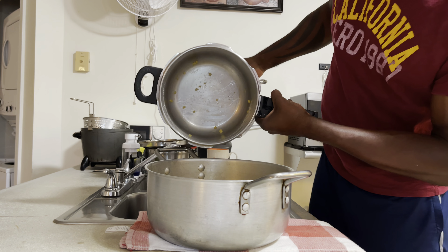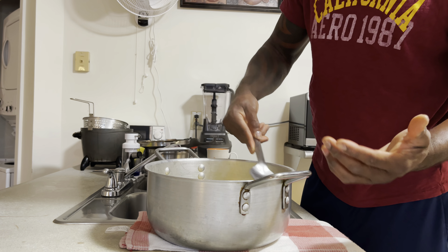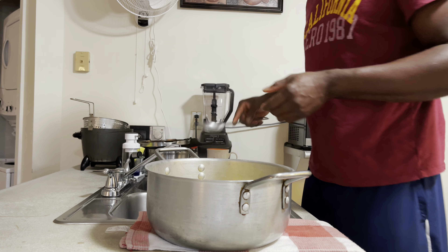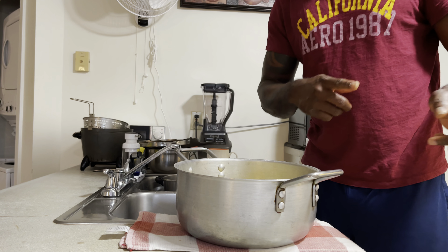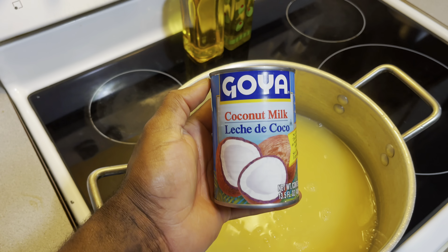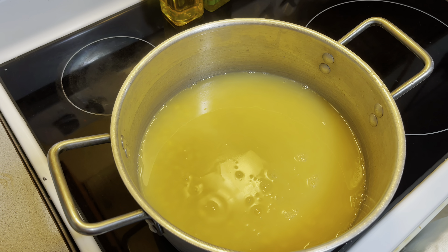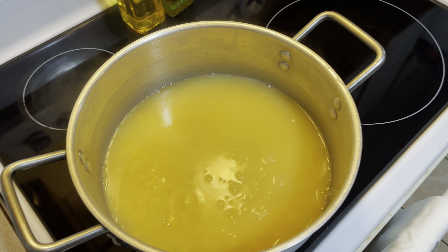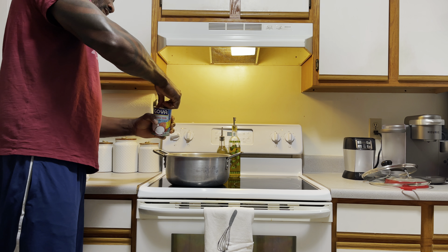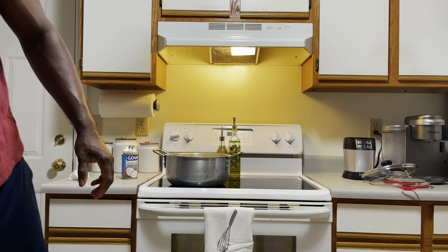Making sure it doesn't stick or burn — getting the texture of it right. Cook it enough, you know. I've got the coconut milk — put that right in. It's not fully cooked yet, but it'll be fully cooked now with the coconut milk, you understand. So that's the next move.